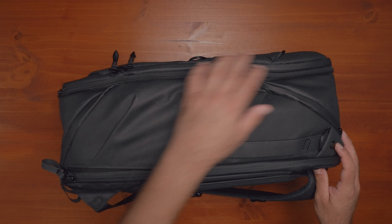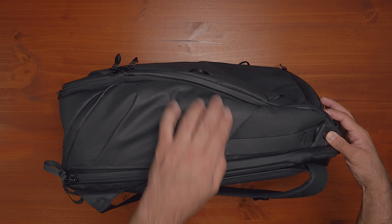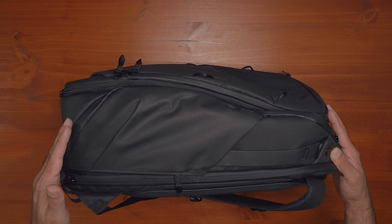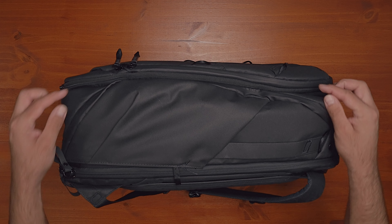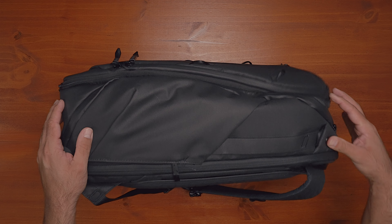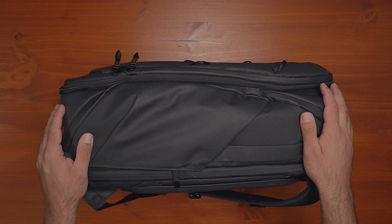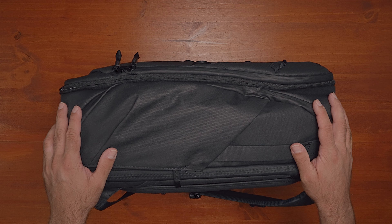There are also button tabs up here that you can use to collapse the front. It will buckle in on itself and give you a much more curved profile on top, reducing the backpack down to 30 liters. So you've got basically three different sizes: regular at 35, compressed at 30, and expanded to 45. The compressed curved top also makes it a little easier to slide underneath airplane seats or into overhead bins, since those bins are curved themselves. Really cool how you can adjust it to get different sizes.